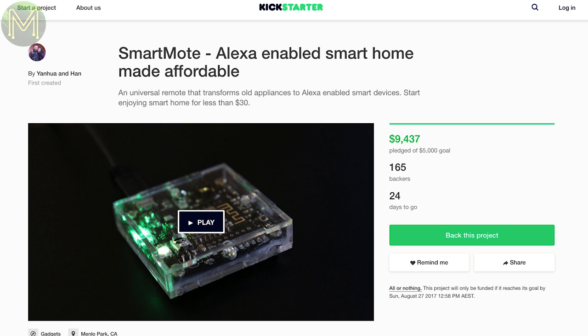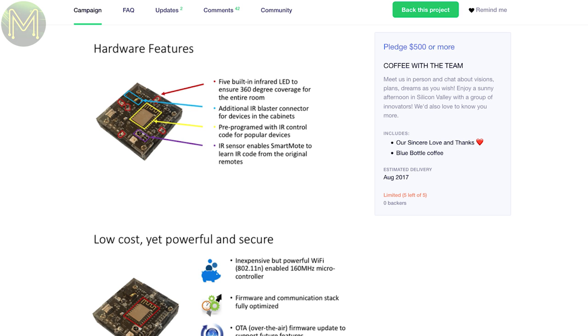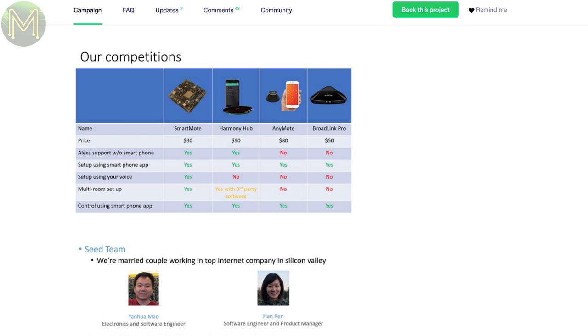The SmartMote is a universal IR remote with onboard Alexa connectivity. It has 5 IR LEDs to give you full coverage, as well as headers for additional IR LEDs, and an ESP Wi-Fi module pre-programmed with IR codes for popular devices.